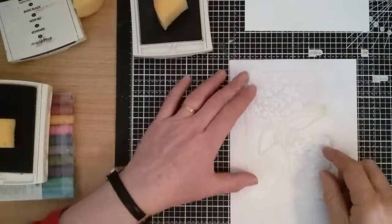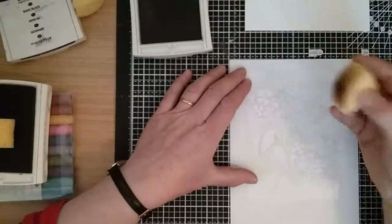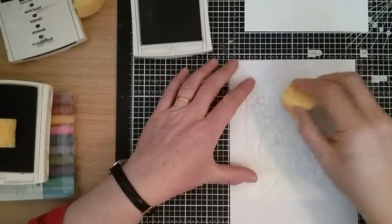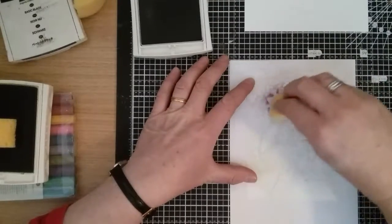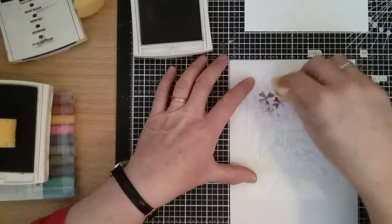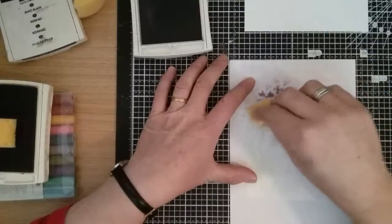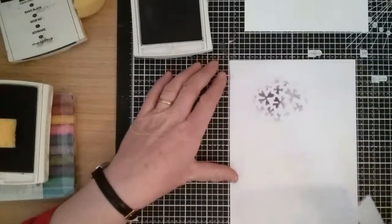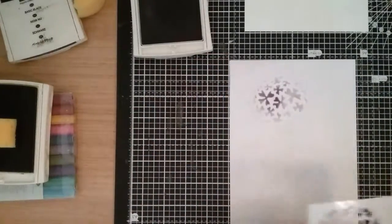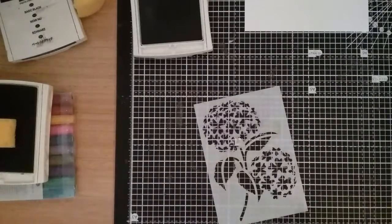If you're not 100% on doing this to start with, you can always just practice on some scrap paper, and then you know how much ink you can put on and everything. So here we go.